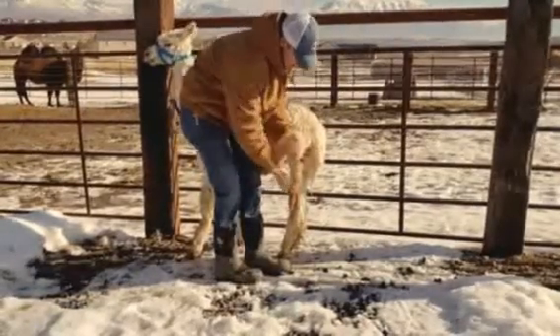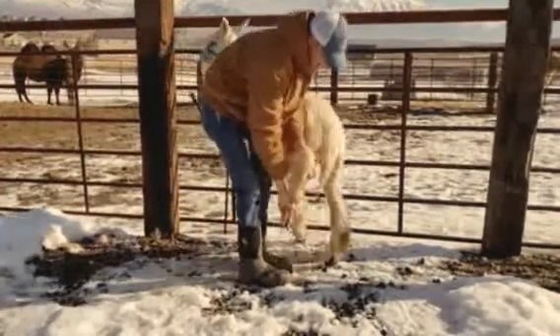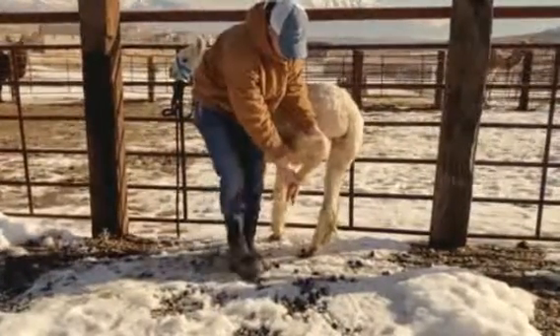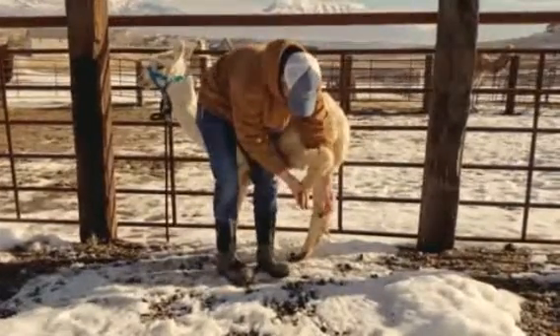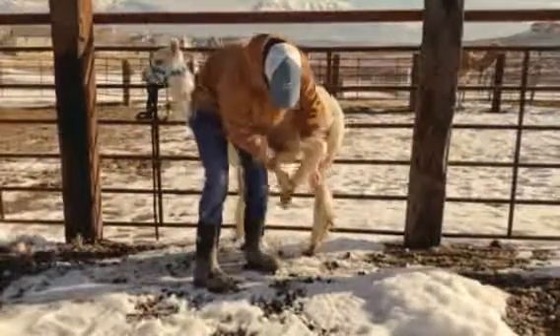So his feet look pretty good, but just doing this for the experience. This is a 10-year-old alpaca that has not been handled much, or at all, before we got him. So his toes look good, but just giving him the experience so that will make this easier every time that we need to do this and handle him.